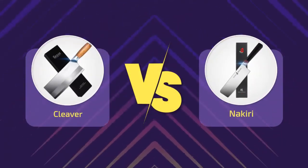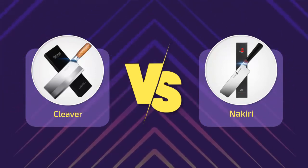Hi everyone, welcome to a new video. Today's subject: Chinese vegetable cleaver versus nakiri.